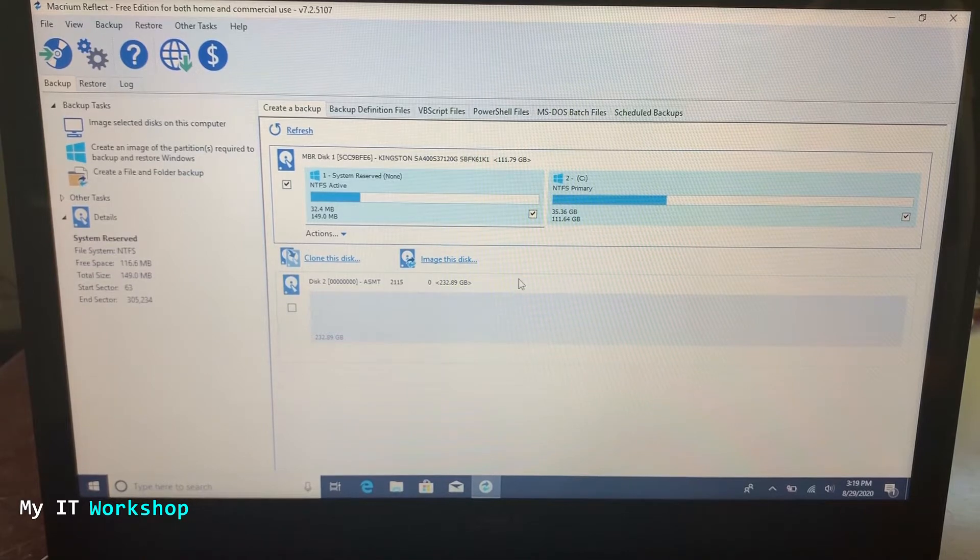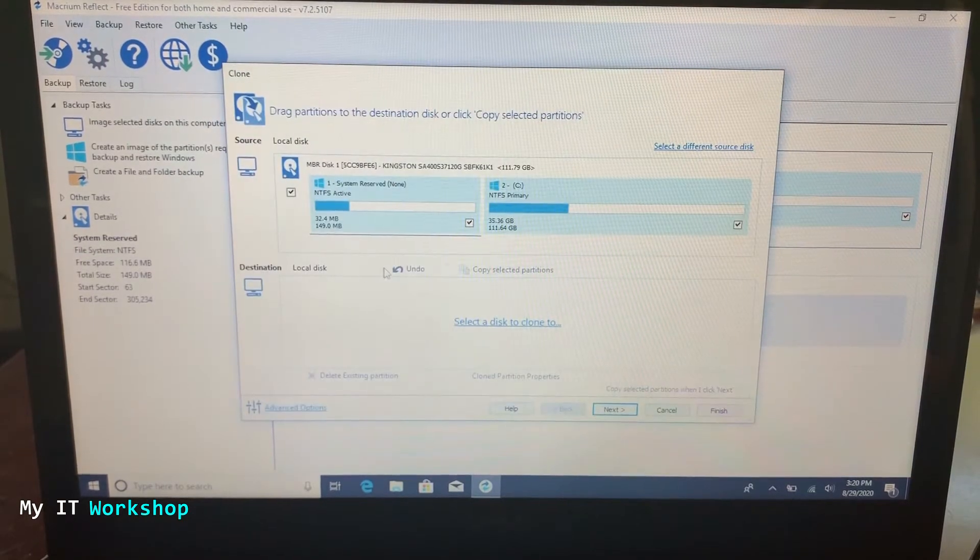By default, at the top you can see the old hard drive with all partitions checked. You might have two partitions or more — make sure they are all selected. They are selected by default; you can see the checkmarks on all partitions. Once you've verified that, click on 'Clone to this disk.' I'm showing you the checks again — they are selected by default, so you click on that and then verify one more time.